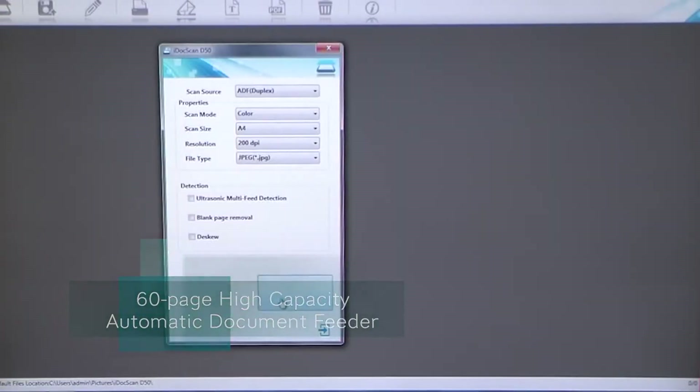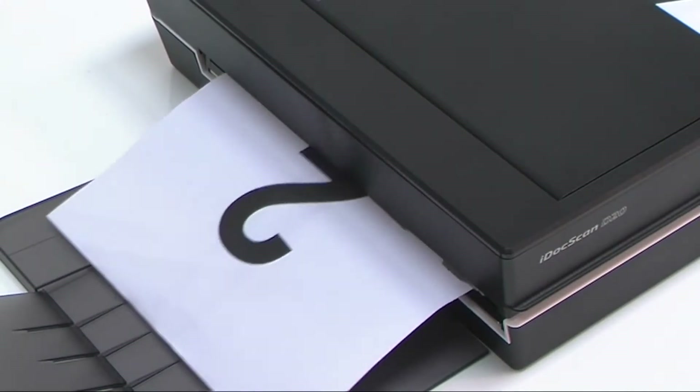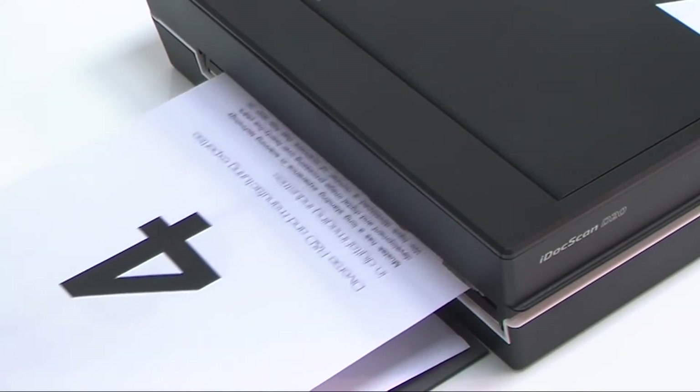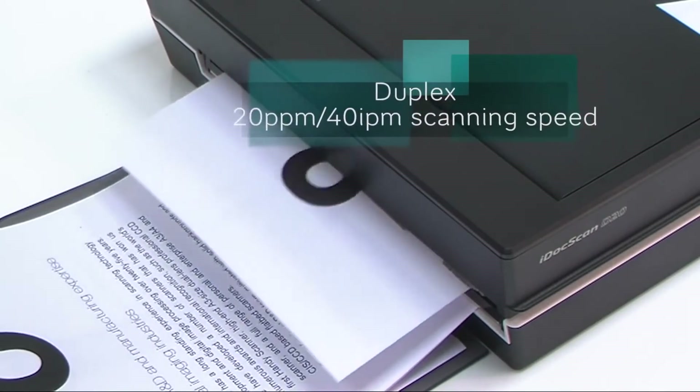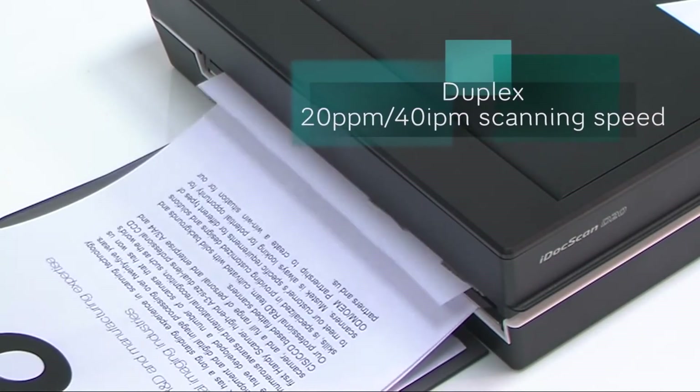The iDoc Scan T20 includes a 60-page automatic document feeder, which allows fast and easy automatic double-sided scanning for your multi-page documents in one pass. It offers fast double-sided scanning speed up to 20 pages per minute.